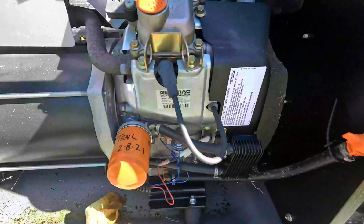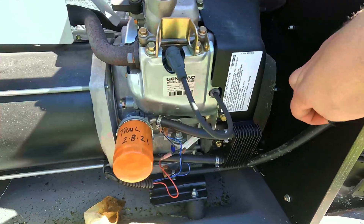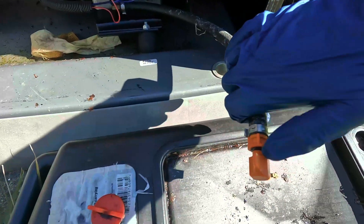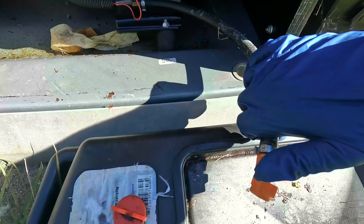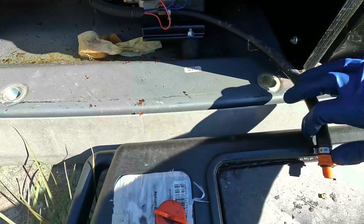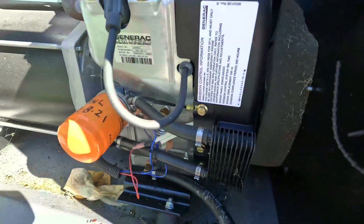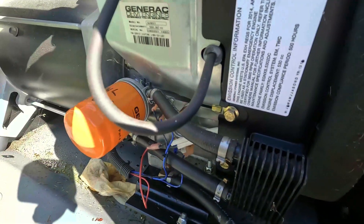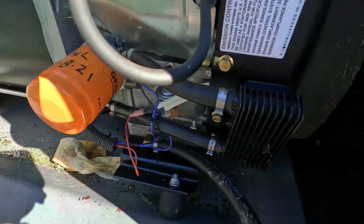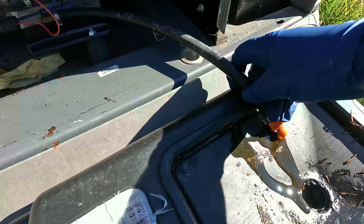We're going to start draining the oil. The oil outlet's right here — you just undo it. Once you've got the oil drain in place, remove this cap and oil should start flowing out. You might have to remove the cap up here as well, and that's when the oil really starts coming out. Get this as low as possible.